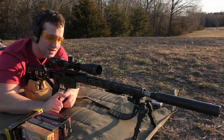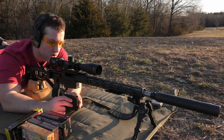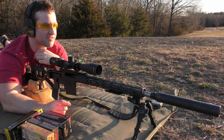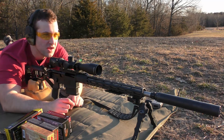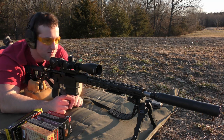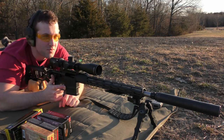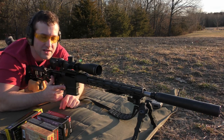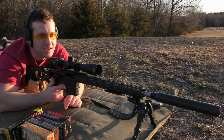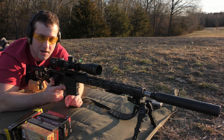I tried to sight this thing in, but honestly it was all over the place. I did clean this barrel before doing this video, so I wanted to foul it up a little bit, but I was just shooting some 150-grain SSTs loaded by Fiocchi through this, and they were grouping pretty horrible, so hopefully that was just the barrel getting fouled in. I went ahead and set up the GoPro, so hopefully I don't turn it into a pile of chips.